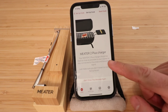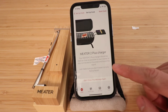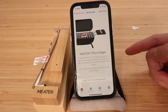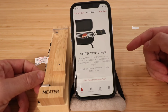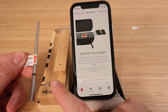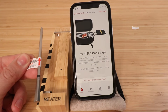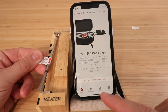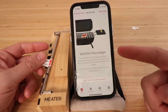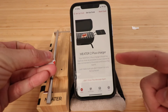The Meter 2 Plus charger should be kept as close as possible to your cooker to stay connected and boost the signal — just don't leave it on hot surfaces. The probe communicates with this base station, and leaving the base station on the side of your grill extends the range, allowing you to track temperatures from further away or from a different part of your house.